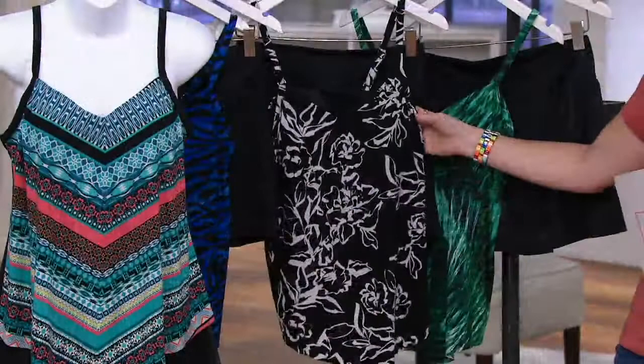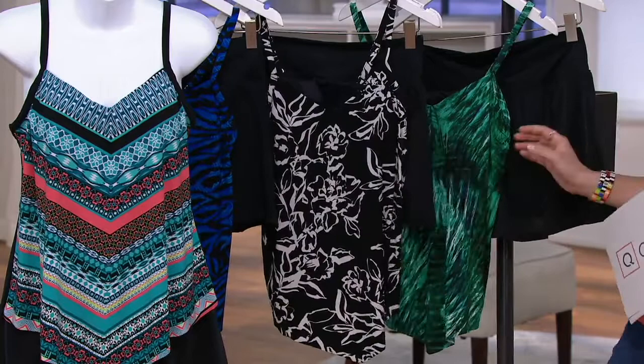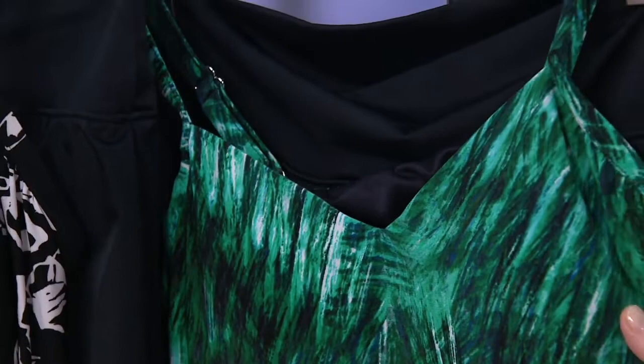Prints are so youthful, and this one is a really beautiful sophisticated floral. And then finally I love the Zulu — this gorgeous shade of green, almost like peacock feathers, with some blue coming through. This is going to be my most limited option.